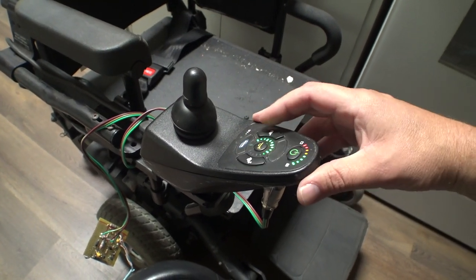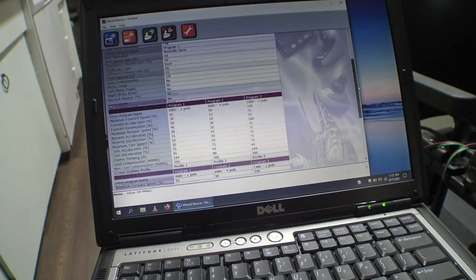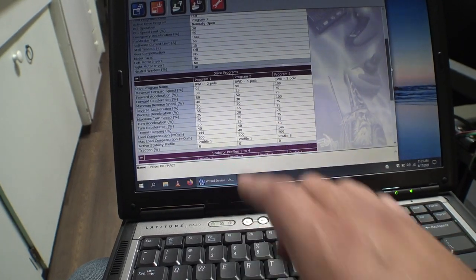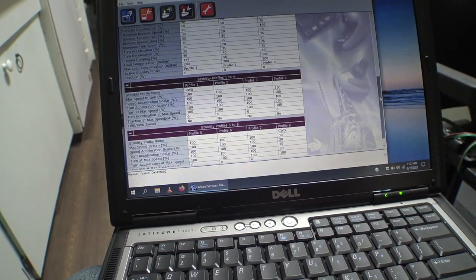This chair doesn't have any profiles, just a single up and down. Let's see — I want to adjust the speeds. I believe this is rear-wheel drive. I'm not sure if all these settings are going to be applicable, but I'm going to play around with it. I'm super happy that this thing connects and works. I don't know what chairs it's all compatible with — I've got a few Invacare and Dynamic Controls chairs around, I guess I could test those too. It's got several programs: rear-wheel drive two-pole, rear-wheel drive four-pole, center-wheel drive three-pole.